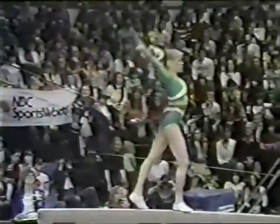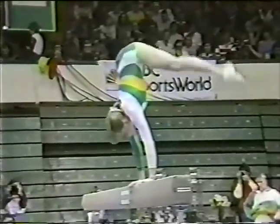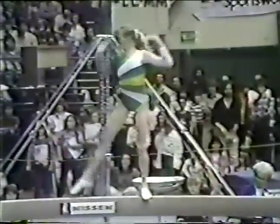Back handspring, right into another back handspring. Press the handstand. There's her planche, into a back hip circle. She seems to work with the equipment rather than against it.